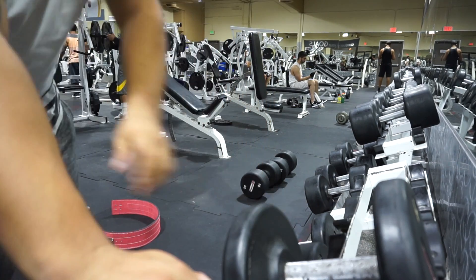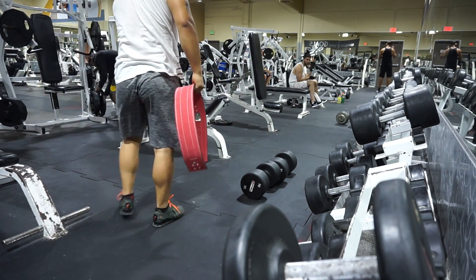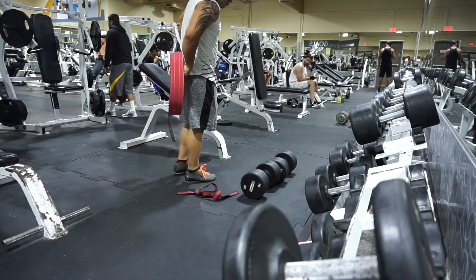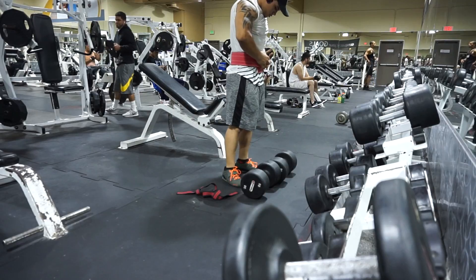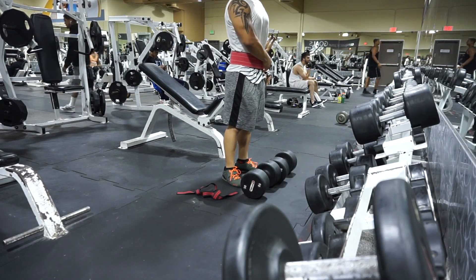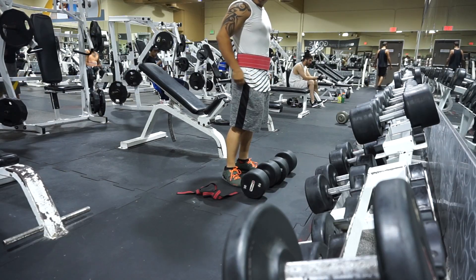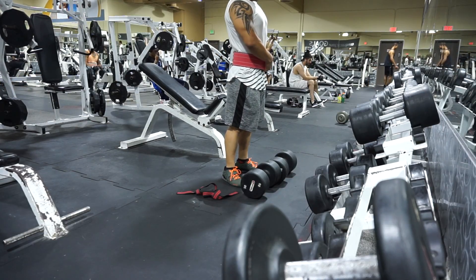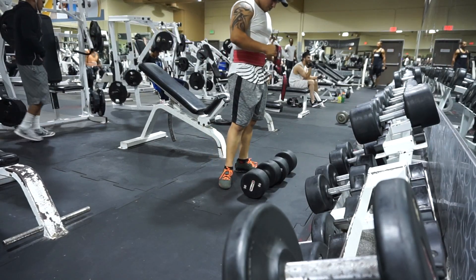For the next workout I did stiff-legged deadlifts. For this workout I either use a barbell or dumbbells. I personally like doing the dumbbells better — I feel like you get a better pump this way because the weight is directly underneath you and you're able to have a little bit more range of motion.